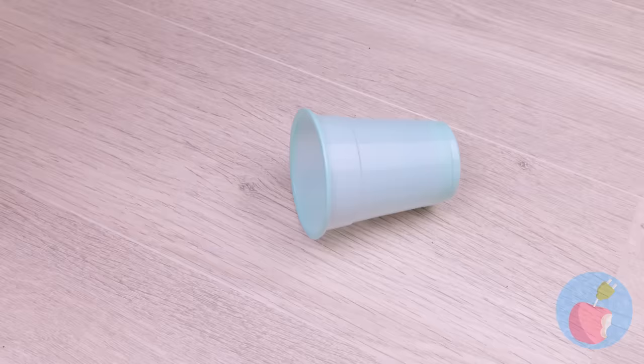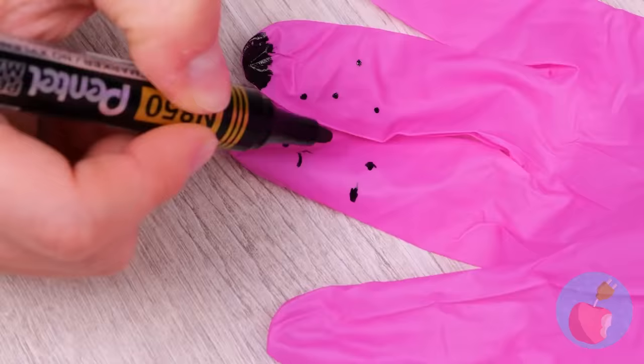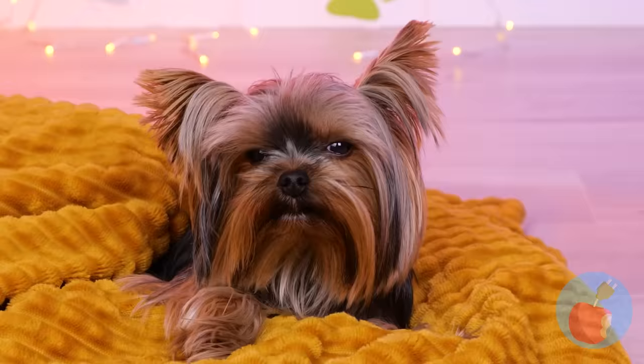Even the tiniest of hearts can be broken. But don't worry — we'll make you a new friend. Literally. Just need a glove, a cup, and some markers. Give it a muzzle and soon you've got a brand new dog. Tuck it inside, add a hole in a straw, and blow it up. She's ready — time for a meet-cute. Emphasis on cute.